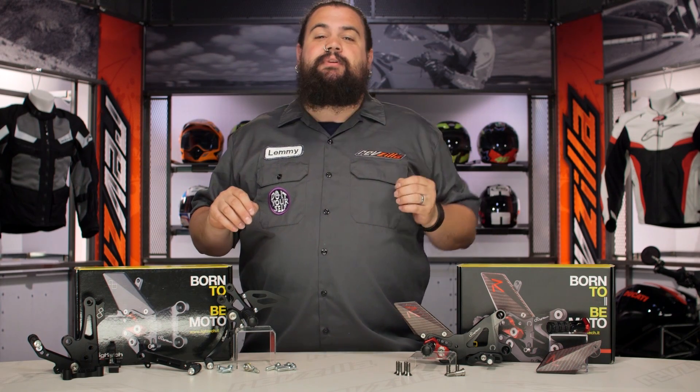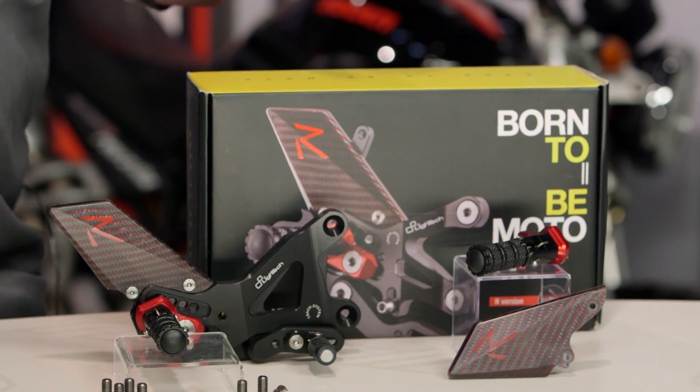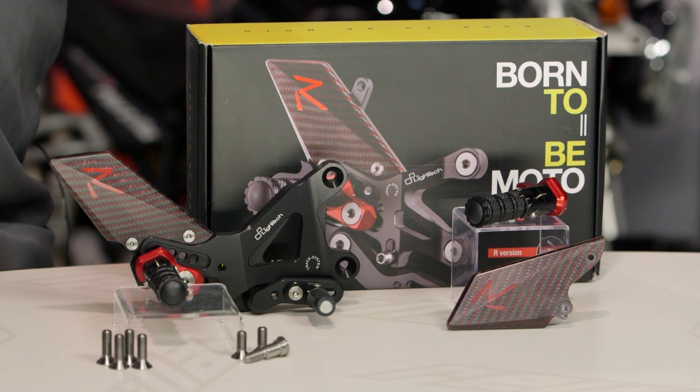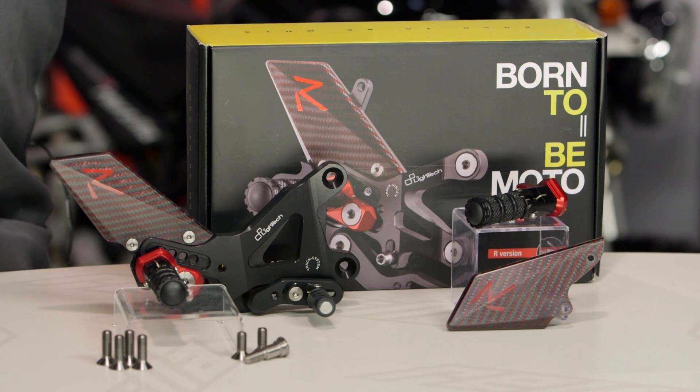Those of you who are familiar with Light Tech know that they are purveyors of fine jewelry for motorcycles. These things absolutely look fantastic. Nobody needs Light Tech stuff on their bike, but everybody wants Light Tech on their bike because it's very nicely made — it's like jewelry for the side of your motorcycle. Their rear sets are absolutely no exception.